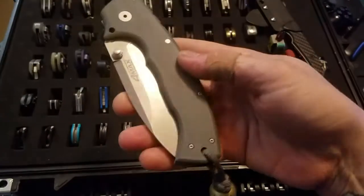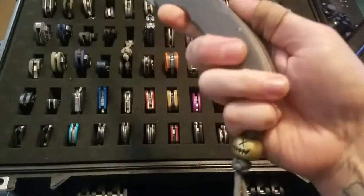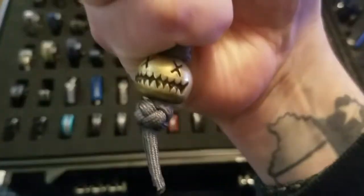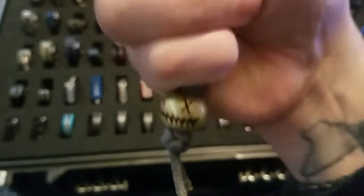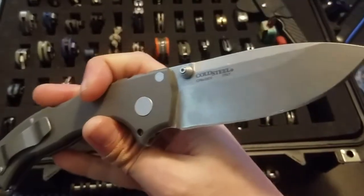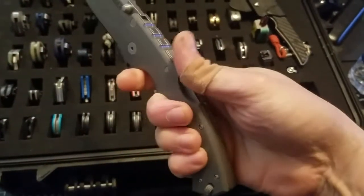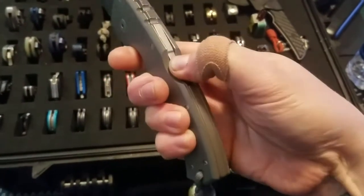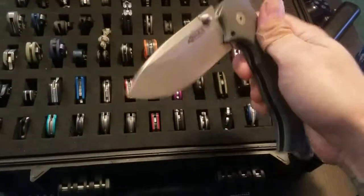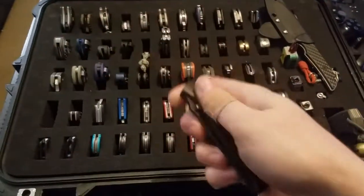Moving on, I have my Cold Steel 4 Max with an Audacious Concepts brass bead. It's the Italian version with CPM 20CV blade steel.